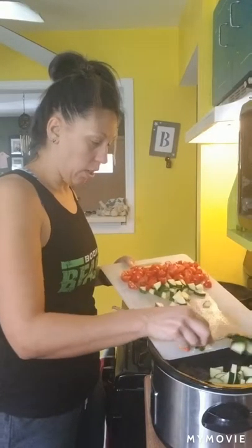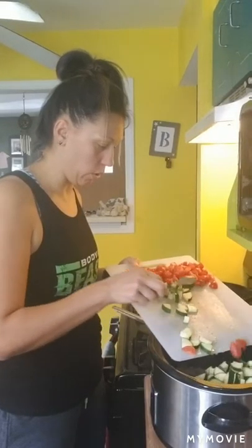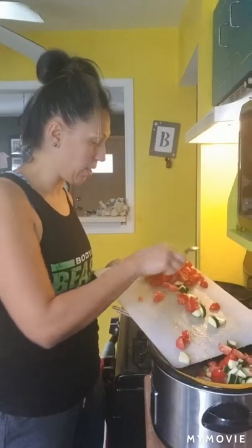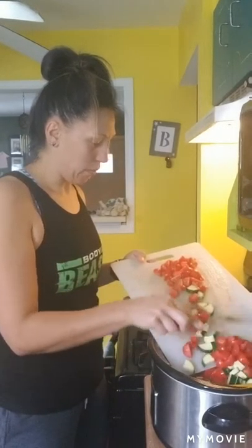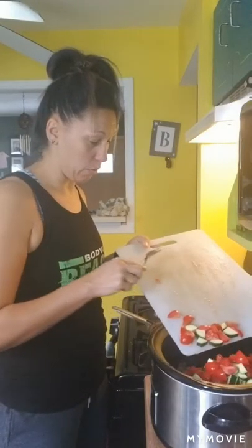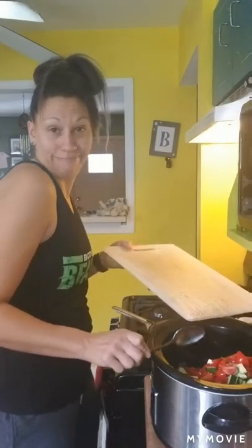Wow, that's a lot of vegetables — love it! Vegetables are amazing, guys. You will notice as you watch me in my recipes, I use a lot of vegetables. I'm lucky because my kids like pretty much any vegetable, and if they don't like it I make them eat them anyway.